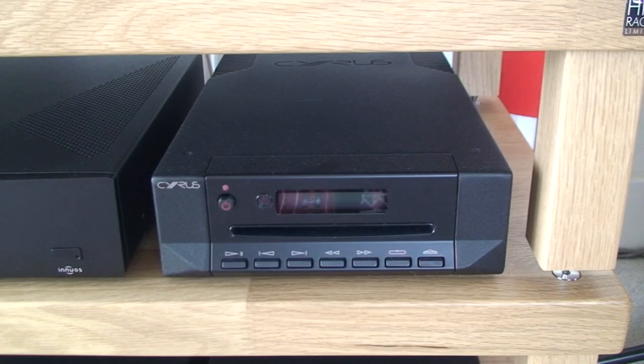If we want to add a digital to analogue converter or DAC to our hi-fi system, maybe improve our current digital sources, and we don't want anything more than that, then what we need is a standalone DAC.